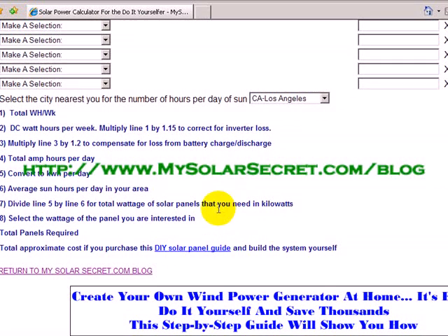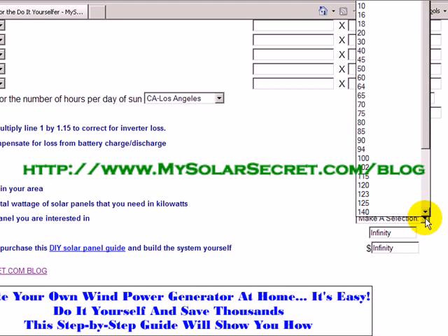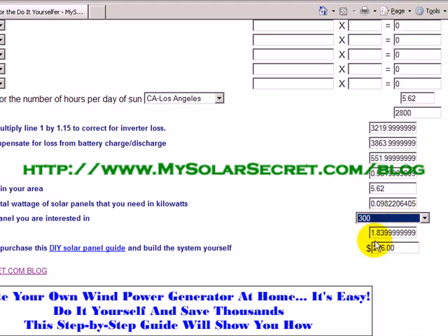The next important thing to put in is the wattage of the solar panel you're interested in buying. From what I've seen, higher wattage solar panels cost more, but they're certainly cheaper than buying a bunch of small ones. They recently just came out with 300-watt panels, so let's go ahead and do that. It's telling you it needs actually less than two panels. You could get away with one, but we're talking 100% of the energy to completely take your computer and monitor setup off the power grid, so I'd recommend two panels.